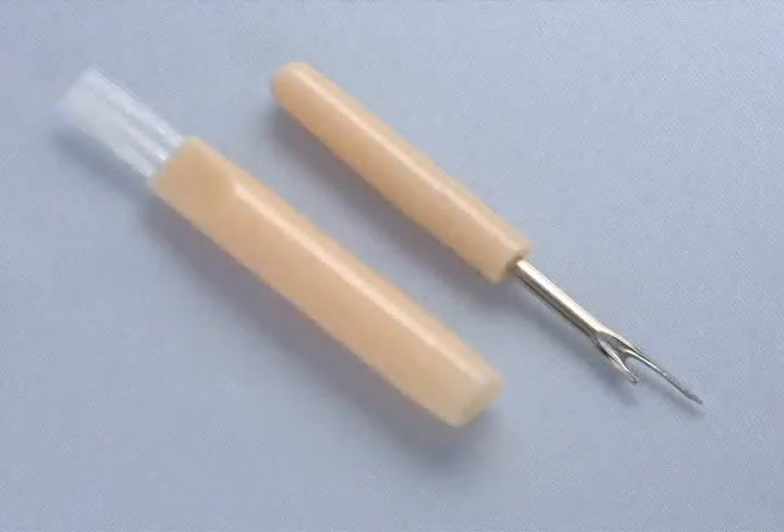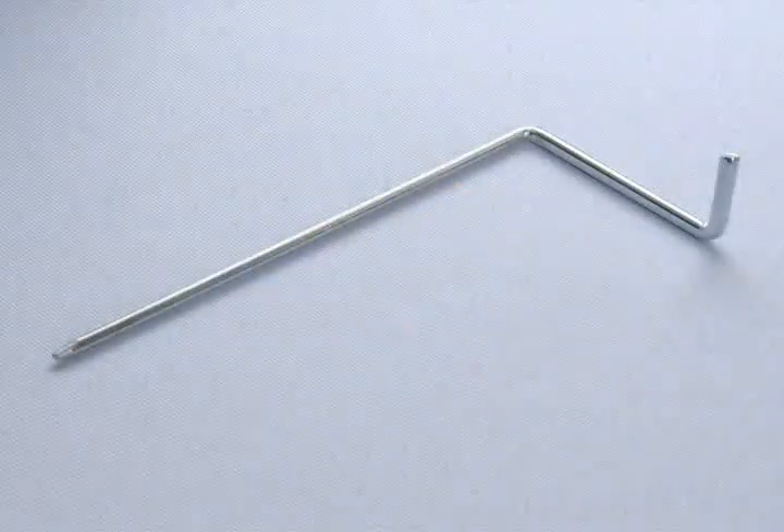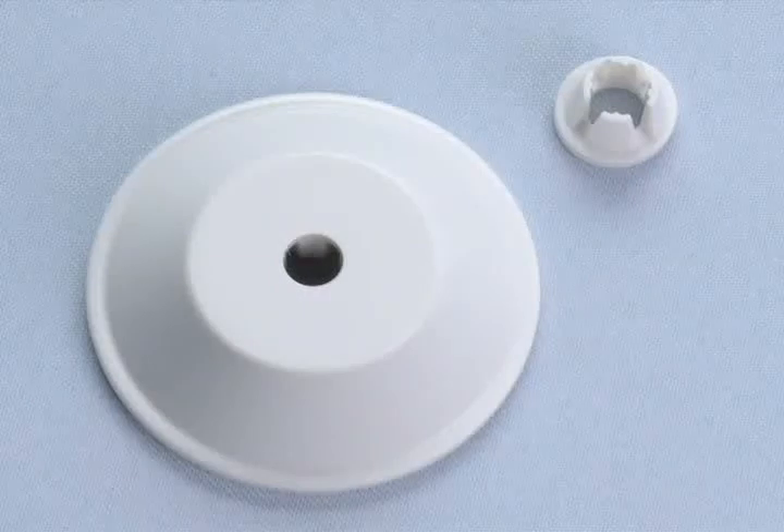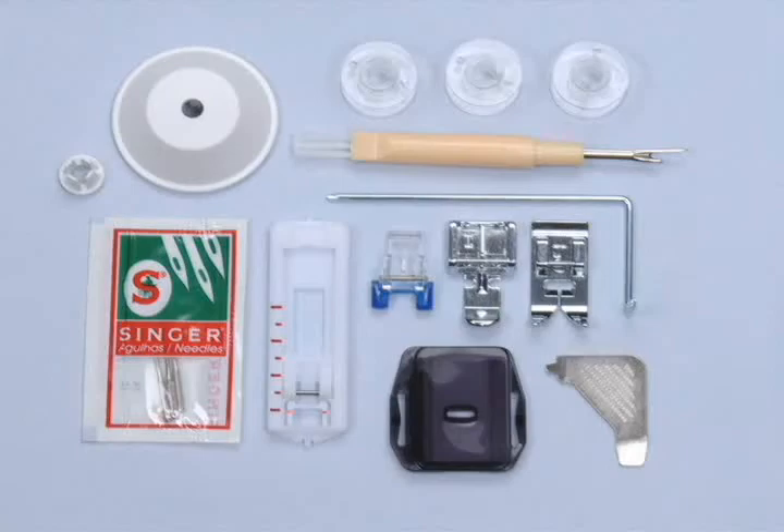Also included are a seam ripper with lint brush, an edge quilting guide, screwdriver, thread spool caps, and an embroidered canvas dust cover. All you need to get started is included.